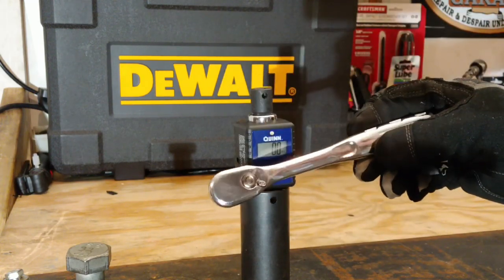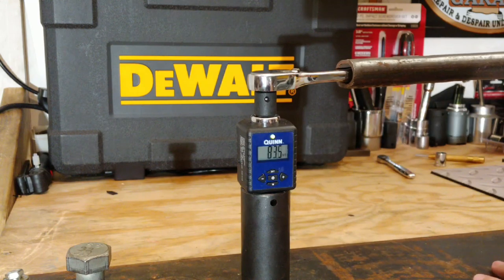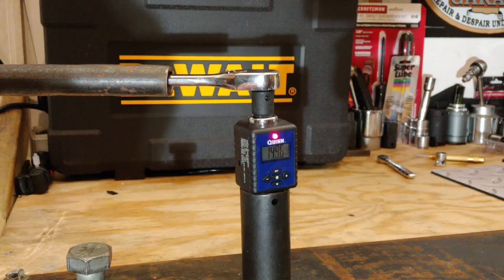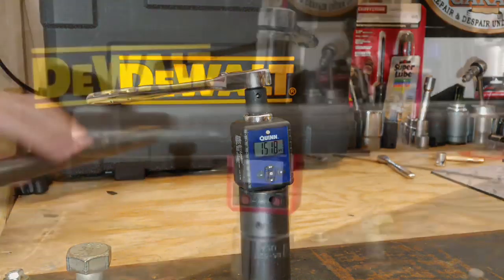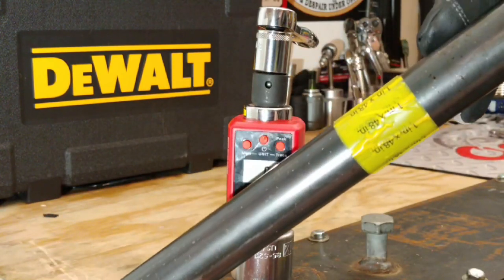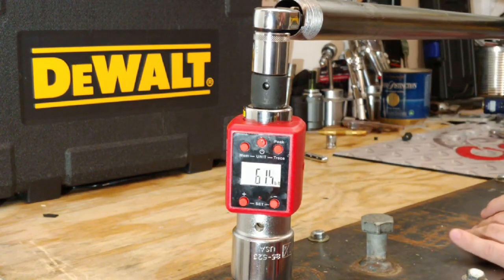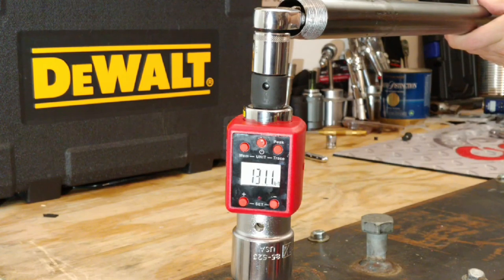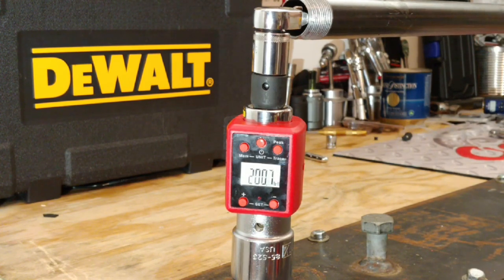Let's go check out that 3/8-inch drive ratchet. Do note that this meter for the audible notifications only goes up to about 150 foot-pounds, so we will have to switch out meters. We're going to pull out that 48-inch cheater pipe as well as the 3/4 up to 740 foot-pound digital torque meter. Now let's go ahead and take this DeWalt 3/8-inch drive ratchet to failure.